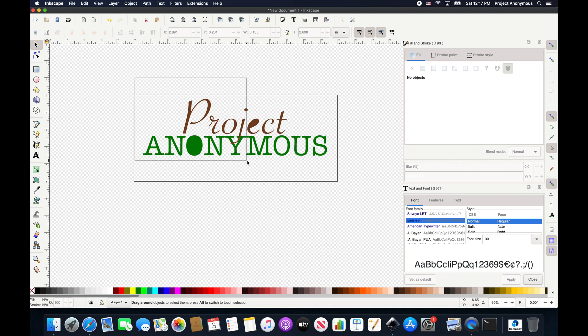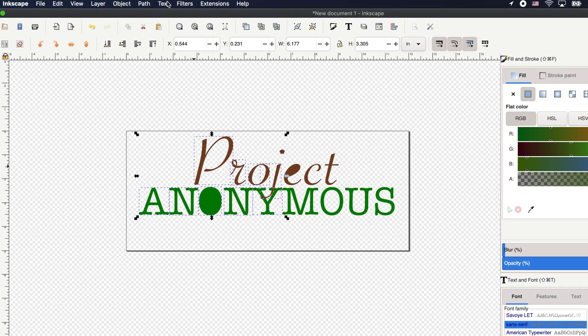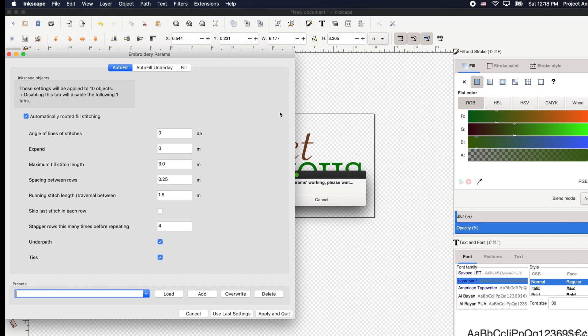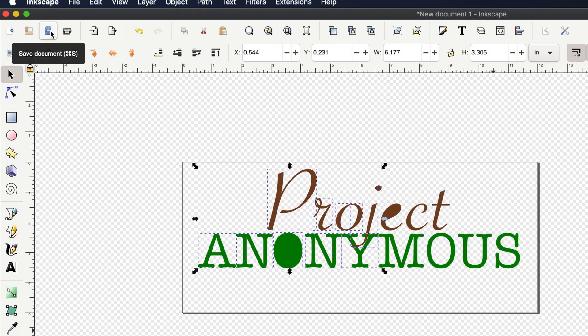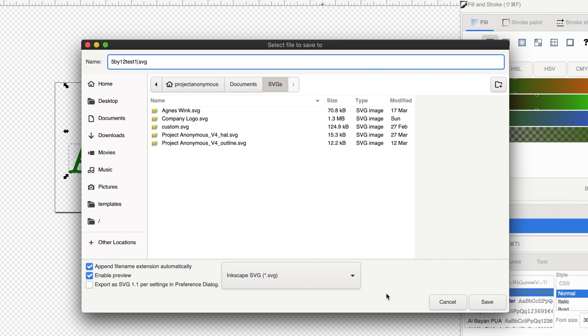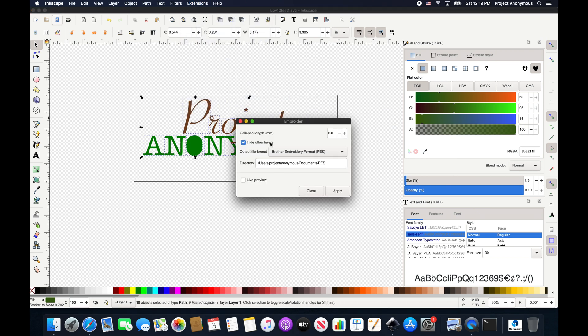Now we're going to select the half of the design that we're going to put in file one. We're going to save this as our first file to embroider, and then we'll come back and save the second half. It seems to be working. So now we'll just save it as Part One, or 5x12 Test One. And then finally we'll go ahead and embroider it.